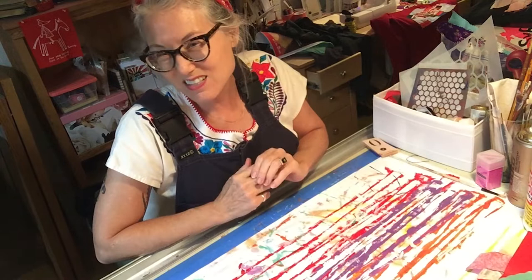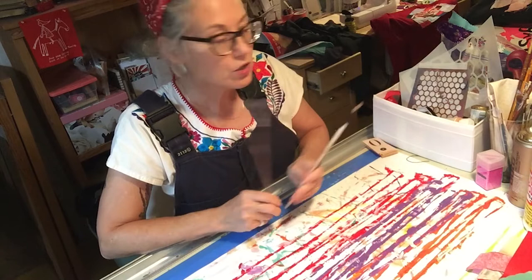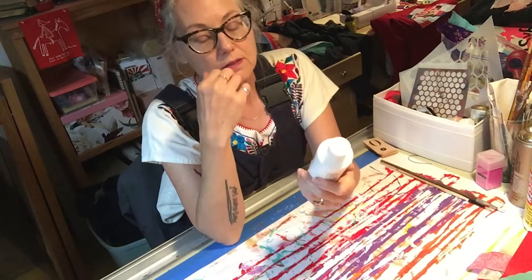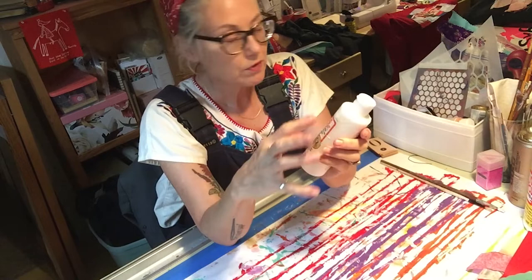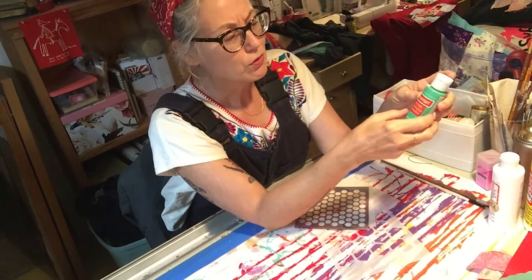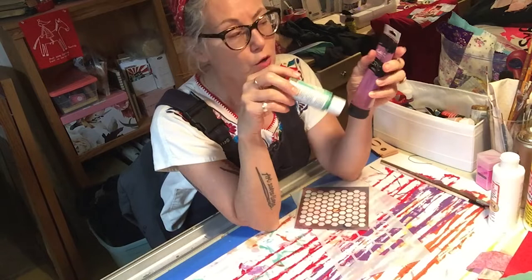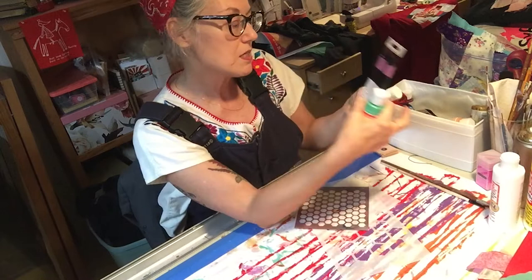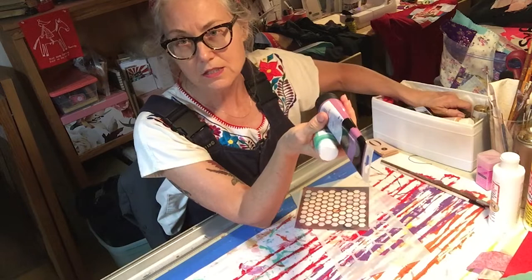We'll need paintbrushes in all sizes, scissors, and this photo transfer medium — I've used this Mod Podge version. Paints of all kinds: I have some found at thrift stores or estate sales, like folk paint and acrylic tubes. Use only acrylics — they dry faster. Oils take a long time and often won't adhere properly if you paint over them.